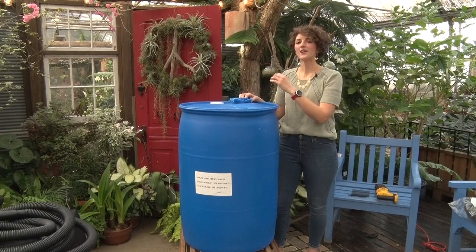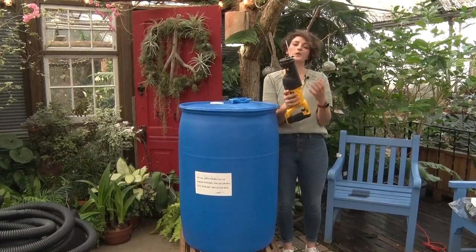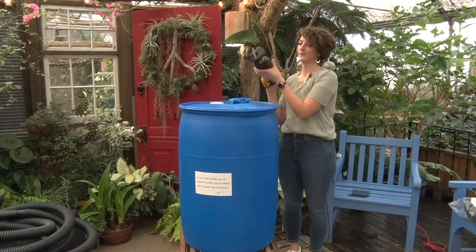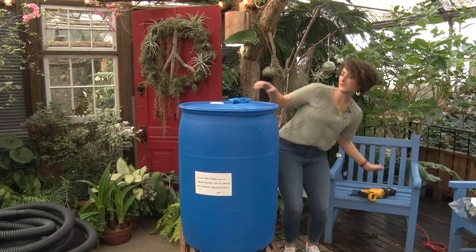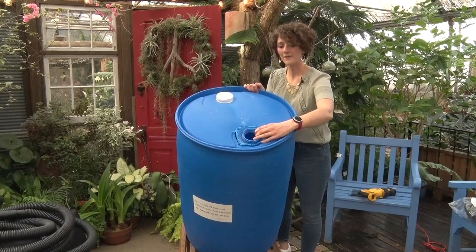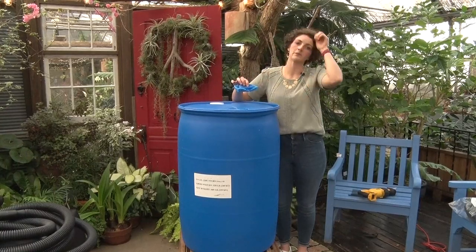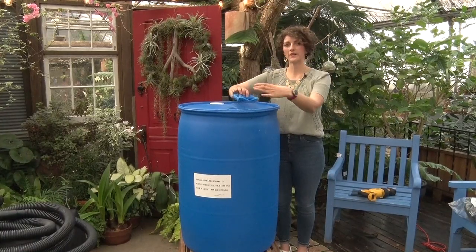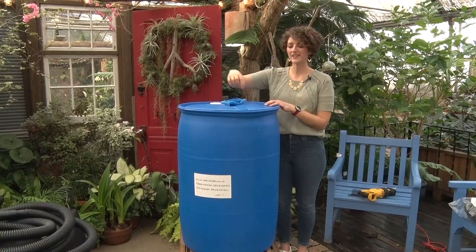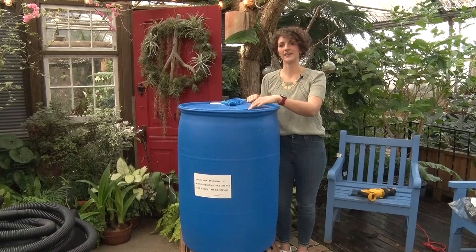To make the cut in the top of this barrel, we're going to use a Sawzall. A Sawzall is a powerful tool that will cut just like butter through the plastic in this type of rain barrel. This barrel originally had a smaller opening, which isn't quite big enough to collect the amount of water flowing from your downspout, so we want to make a bigger cut. If you're going to use a Sawzall, I highly recommend using your drill to make some larger holes first — it makes it easier and safer to then use the Sawzall to make a clean cut.